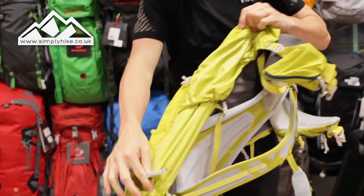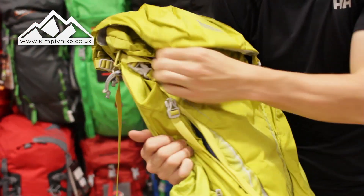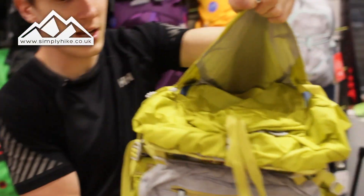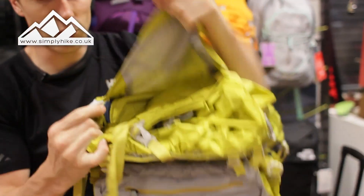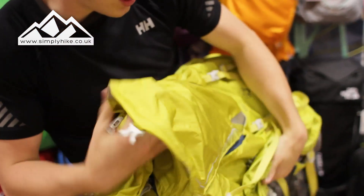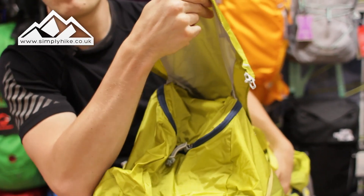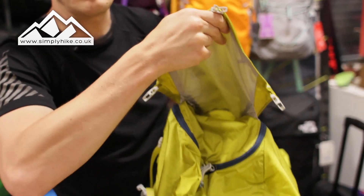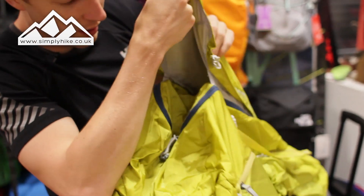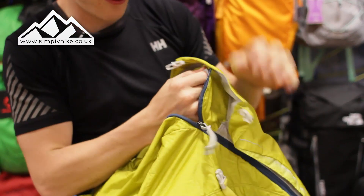This is kind of where it becomes like the TARDIS. The actual front pocket, as you can see, is nice and spacious. If I just release the compression straps a little more, you can see how spacious it is in there. So your GPS systems, your coats, any other bits and bobs that you just want to put in there - you can just grab it when you need it. Pretty cool in there, nice and spacious.